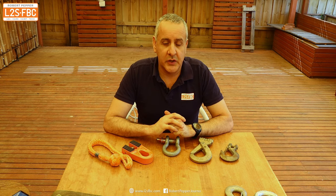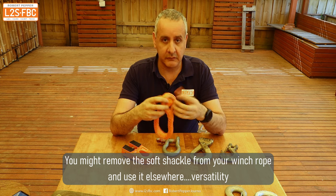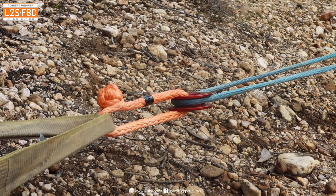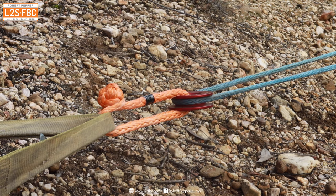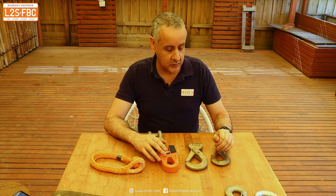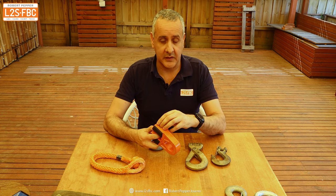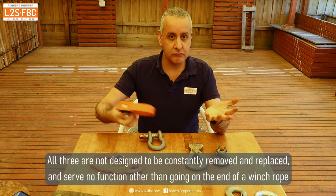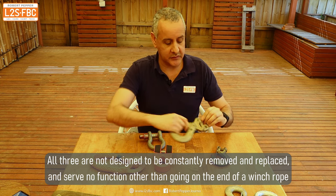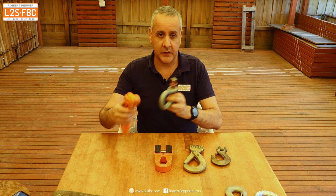Now let's look at what other purposes you can put these bits of kit to. With a soft shackle, you can do all sorts of things - you could remove it from the winch end and use it somewhere else in the recovery. The same is also true of the bow shackle - easy to remove and use for something else. These three - the flat link, the heavy duty hook, and the smaller hook - are all designed to go permanently on the end of your winch rope. The flat link has circlips which are fiddly to remove in the field, and the hooks have a pin you'd push out - it can be done, but you wouldn't really want to. So the flat link and hooks are really permanent, whereas the soft shackle and bow shackle can be removed and swapped out.